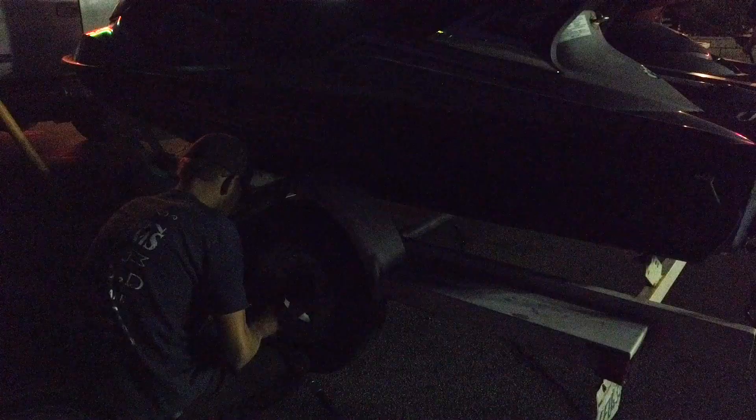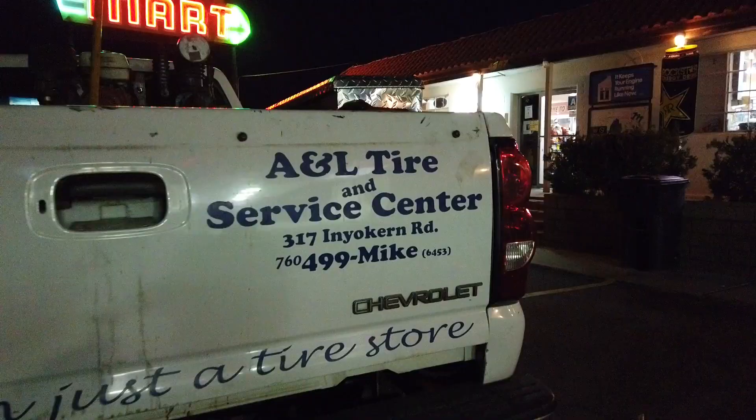That jack worked a lot better than mine. Thanks guys. Those are the guys you should call when you're out in the middle of the desert and you've got two flat tires.